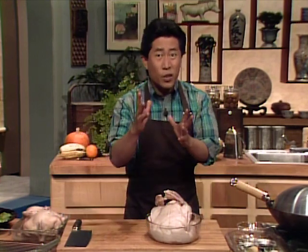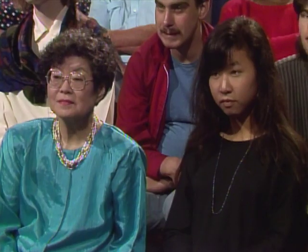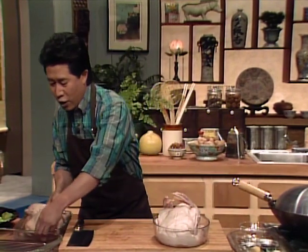Nowadays, everybody is into healthy, low-fat cooking. So we're gonna use steam power for this particular dish — we're gonna steam this duck. When you steam this duck, you take the fat off. If you don't want to steam it, you can actually do it by microwaving it on high heat for about 10 to 12 minutes.